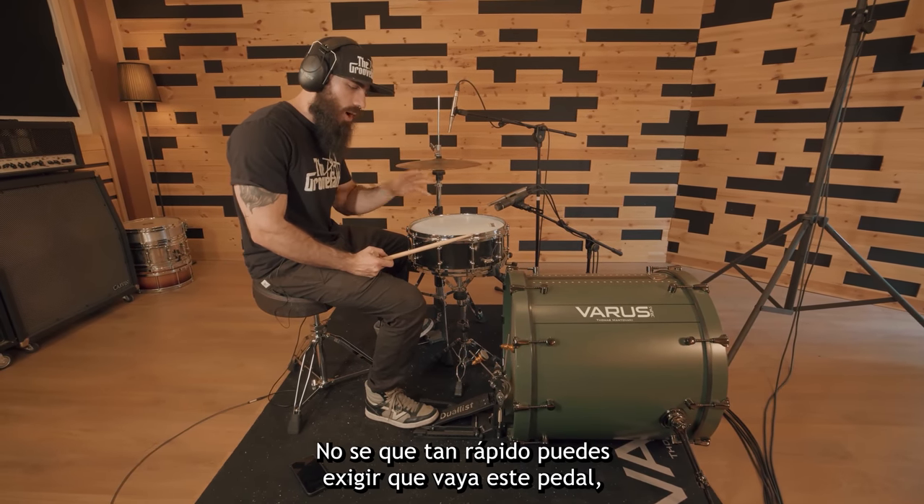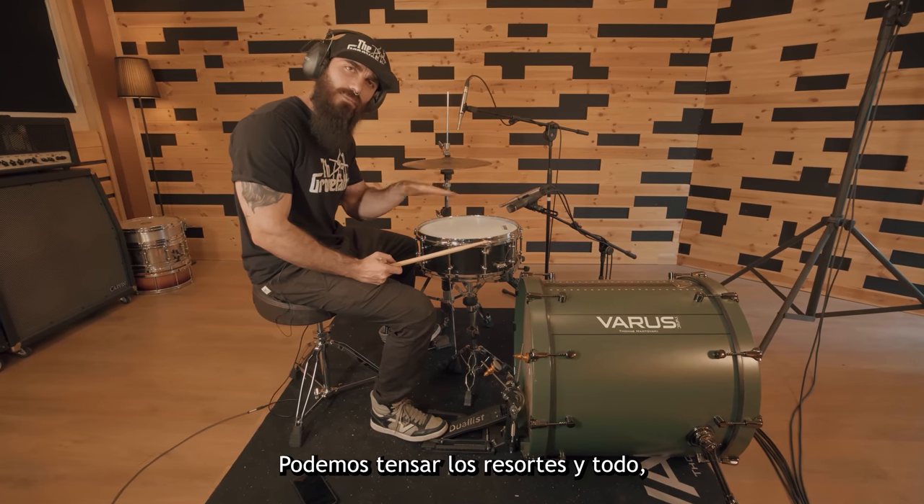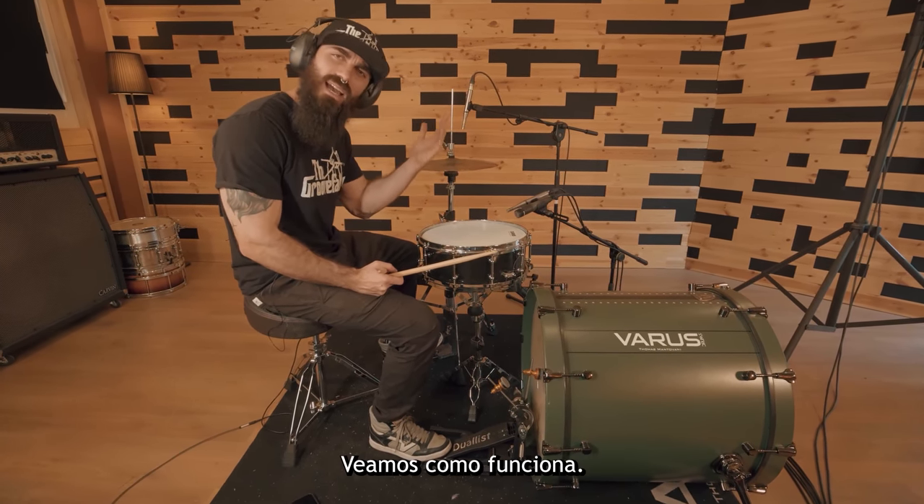Now that we know how this works at 150 BPM, let's do a little speed test. I haven't done it yet and I don't know how fast you can push this pedal to go. We can tighten the springs and everything, so let's move it forward — let's say 180. Let's see how this works.